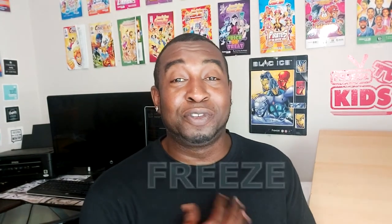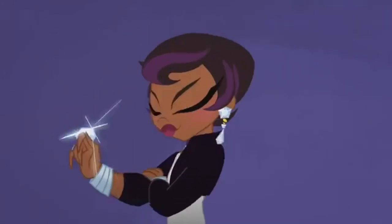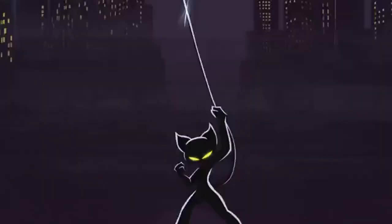Hey everyone, how's it going? My name is Freeze. Welcome to Freeze Kids TV, the place that shows you how to draw a bunch of really cool characters. And today we're going to be drawing a character from the DC Universe. She's actually a villainous or anti-superhero, whichever you want to call it. And we're going to be drawing Catwoman.